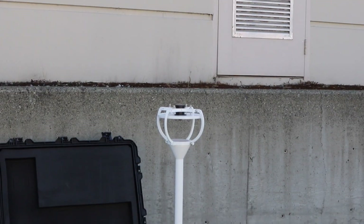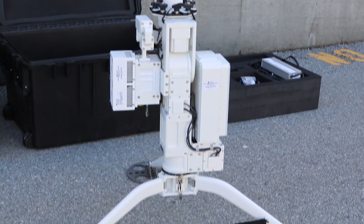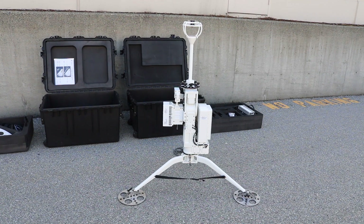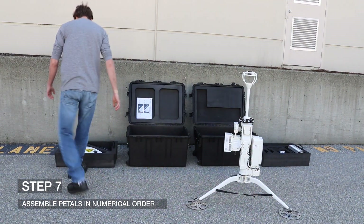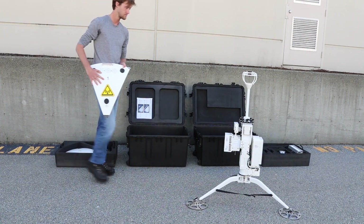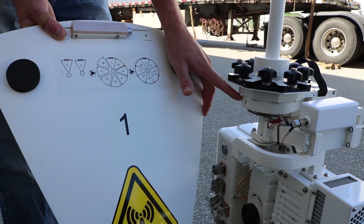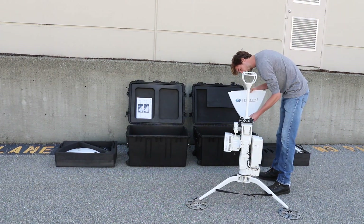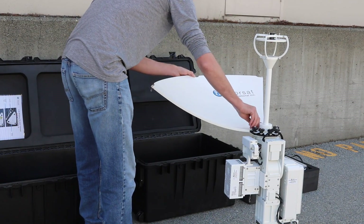At this point, your assembled terminal should look like what is displayed on screen. Norsat's Wayfarer flyaway antenna features a lightweight and durable 8-petal carbon fiber reflector. Step seven: unpack the segment petals from case two. You will notice numbers behind each petal. On the pedestal, locate the number one label — this indicates the installation location for petal one. Begin installing the petals in numerical sequence by inserting them into the thumb screw and rotating clockwise.